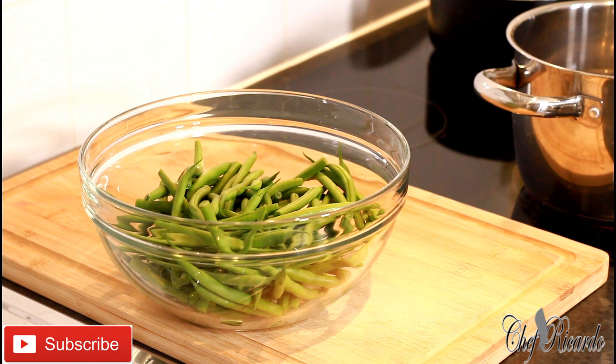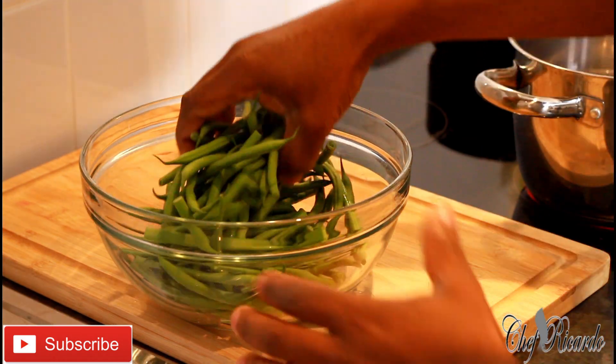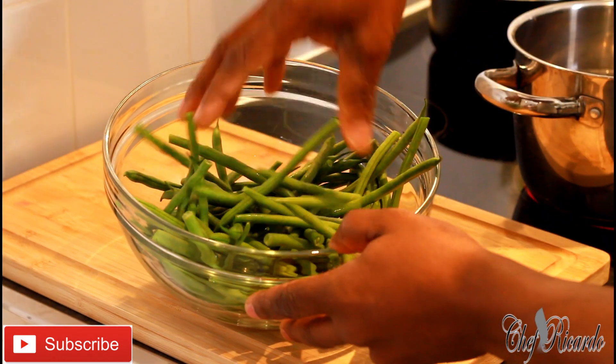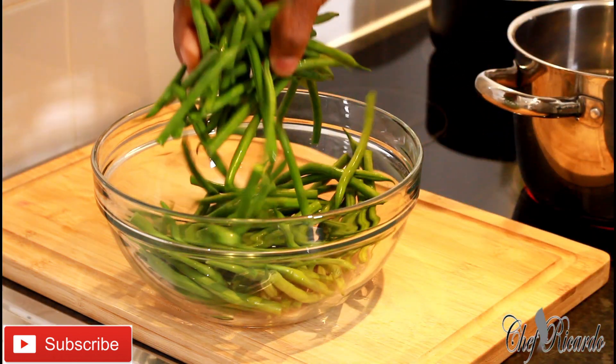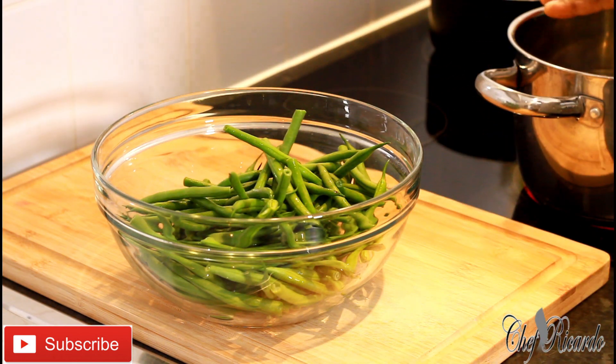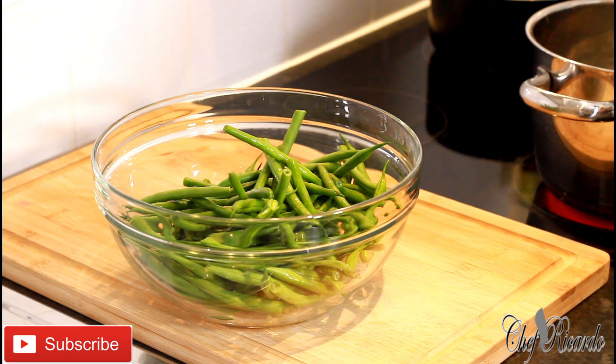I'm going to tell you exactly what's going on right here. In Jamaica we call this string bean; in England they call it fine bean. I've just cut off the ends of them and washed them off. I have a medium-sized pot on the stove and I'm going to make the water boil up and pop them straight inside.